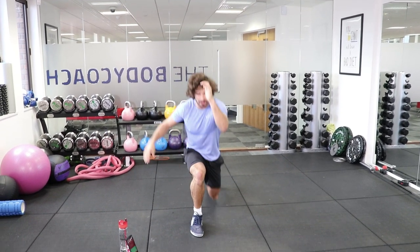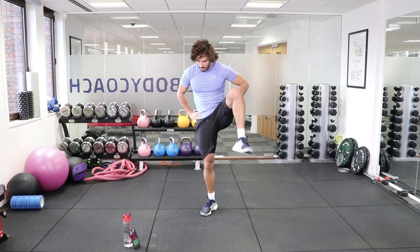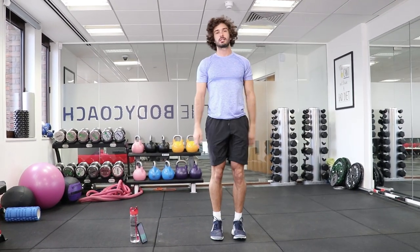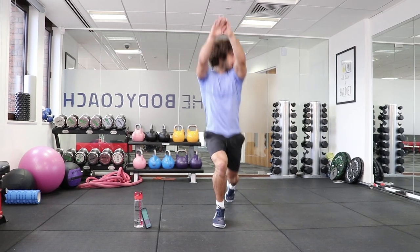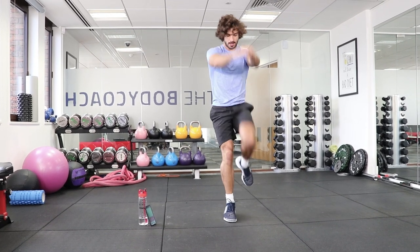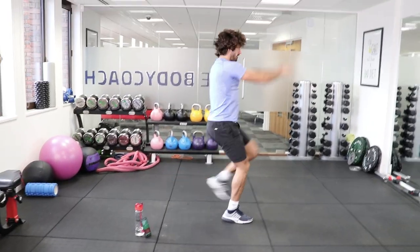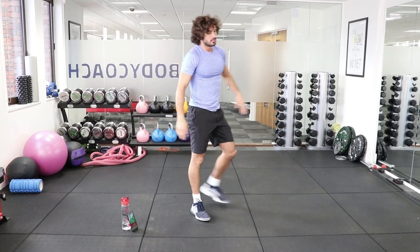Now we're going left leg back, and left knee up — same again, 20 reps. As quick as you can. We're going in 10 seconds. Lunge if you can, knee hits the ground. Counting through 1 to 20, and rest. That's really fine on the legs, that is.